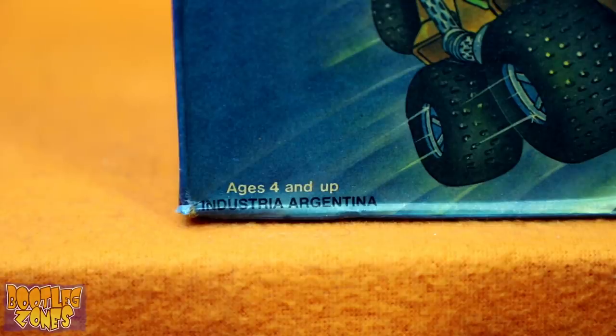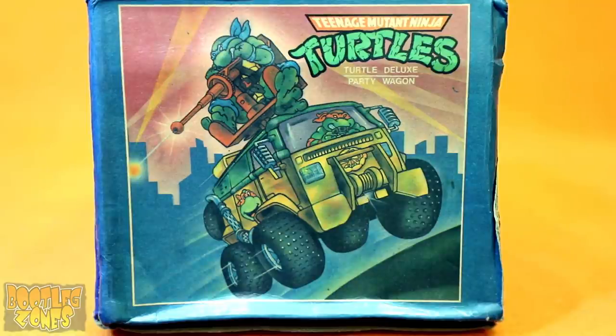Of course, the first clue that things aren't quite right here is there's no company logo to be found. We just get the old Industria Argentina. And you'd kind of expect that somewhere on this box they might show you what the actual toy looks like, but all they do is copy the artwork on every side of the box.